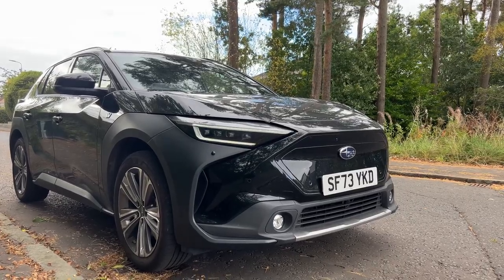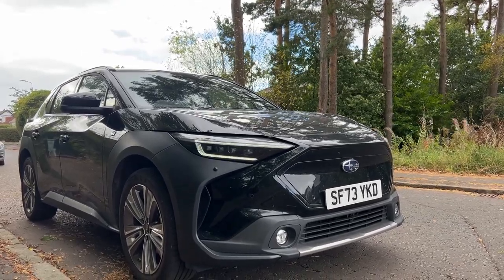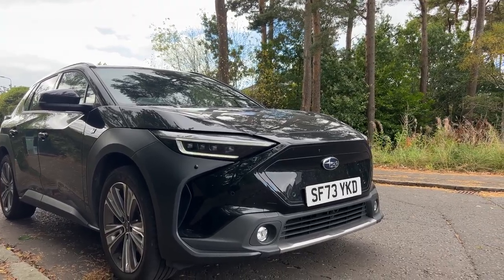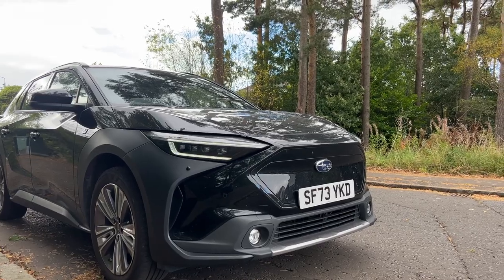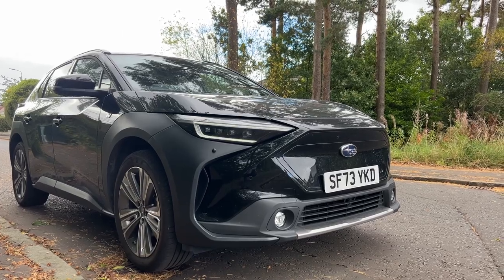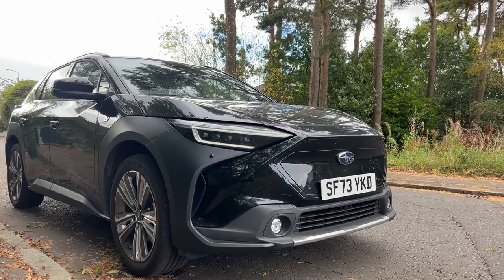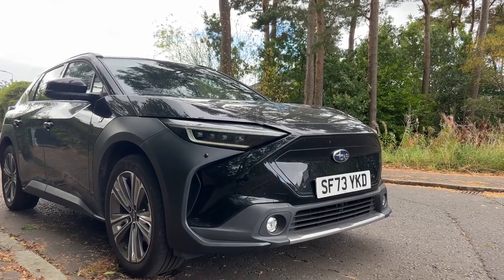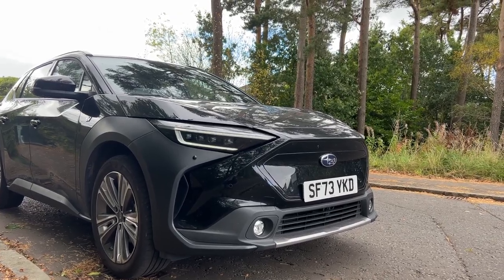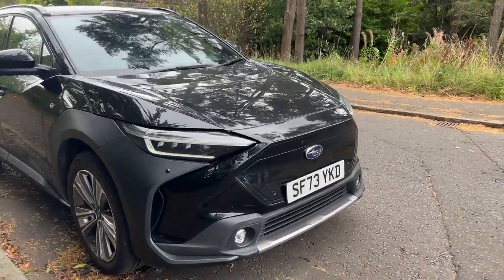Starting with the aesthetics and design of the Solterra — up front they have changed the headlights and front bumper to give it a distinct look, same with the circular fog lights up front with that silver trim around the bottom of the nose. They do have grey plastic cladding over the wheel arches to give it that off-road appearance, but it's also useful practically — it protects from car park door dings hitting the plastic rather than your paintwork.